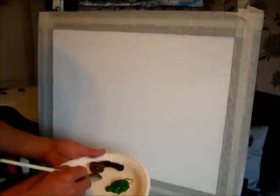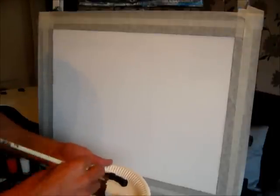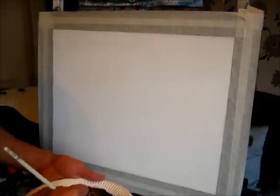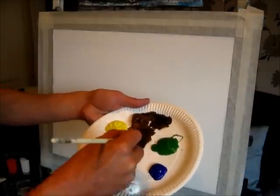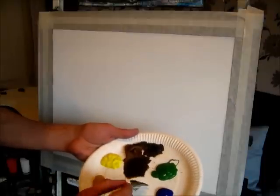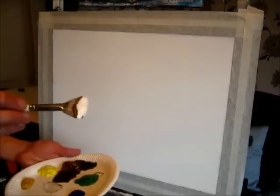First things first, I'm just going to grab some acrylics. I'm going to grab some of the brown, both sides, and pull a tiniest bit of black into that brown so that it's dark, a nice dark colour. Just a nice dark brown in there. And then with that, I'm just going to highlight one side with white, just one side of the brush. So you've got one side dark and the other side light.